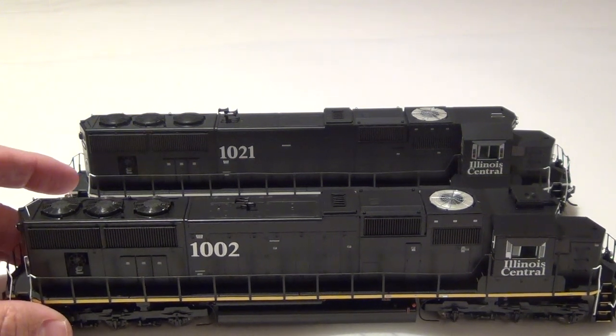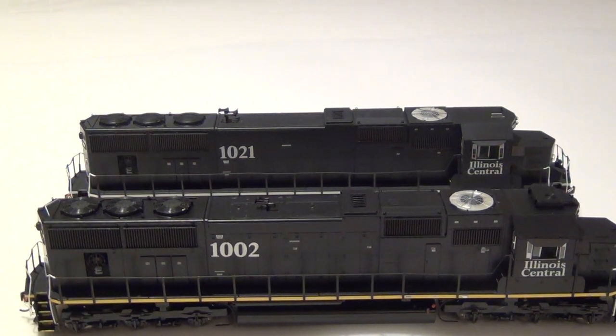If you're a fan of my channel, you know I don't really do a whole lot of the 1990s Illinois Central — I'm more of a late 70s, early 80s modeler with the orange and white scheme, a lot of first-generation and rebuilt EMDs. But I wouldn't pass up an opportunity to get a nice Athearn Genesis SD70 in Illinois Central. Let's go ahead and fire this up, run it through a test, and take a look at the decoder.